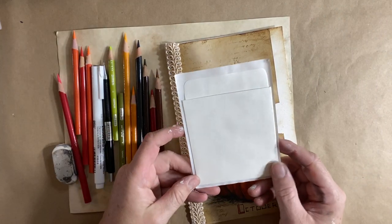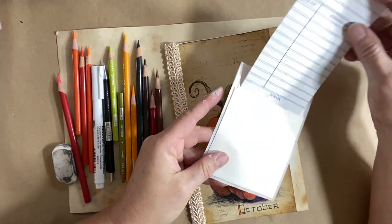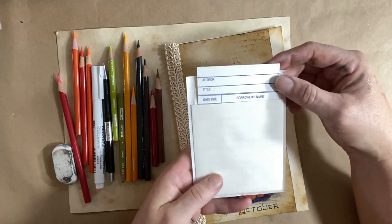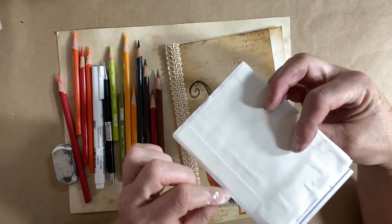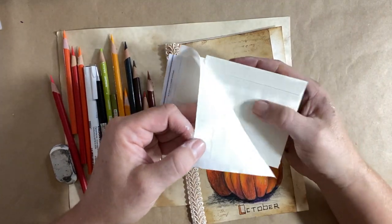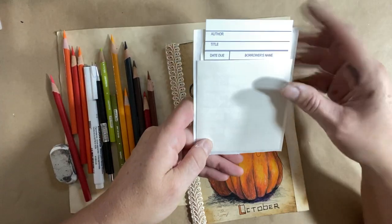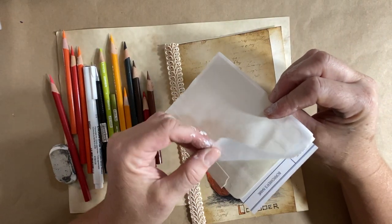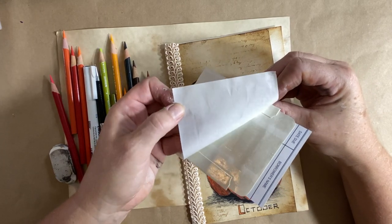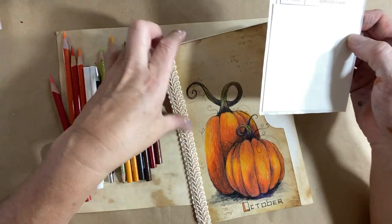So I thought we could do it on one of my trusty little library cards. I bought these off Amazon — I just Googled library cards on Amazon and this is what came up. And I love them because they're self-adhesive, so they're already ready to stick. So you can leave them decorated, and then when you're ready to stick them in your journals or your scrapbooking, they're ready to go.